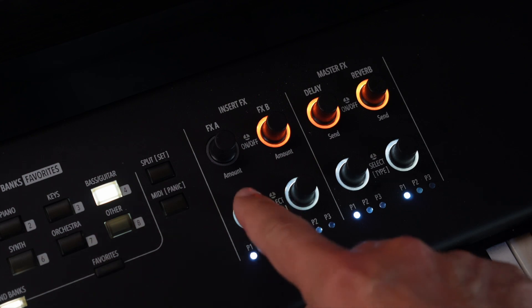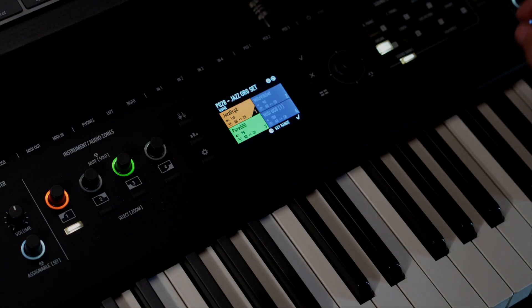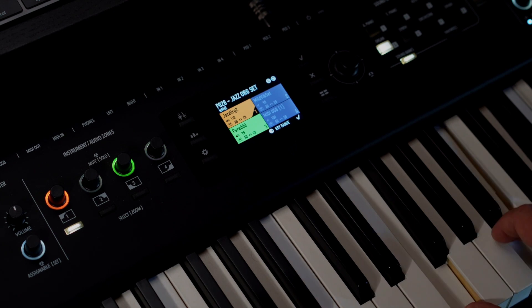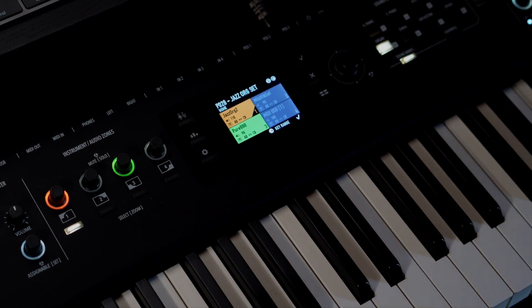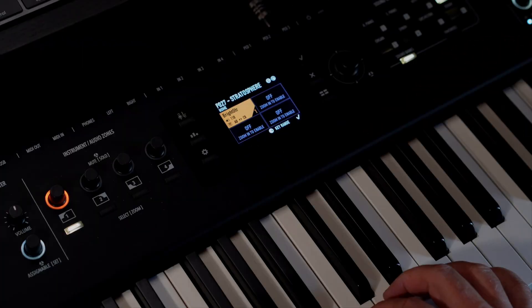A new insert effect has been added, which is called Warm Drive. It emulates the typical tube sound on your programs. Warm Drive works great on organs, guitars, and synth sounds.